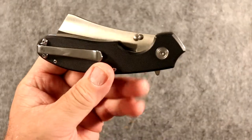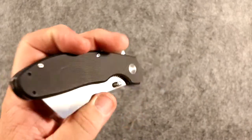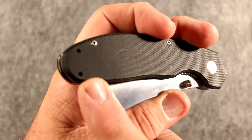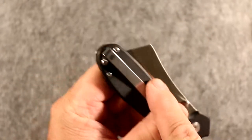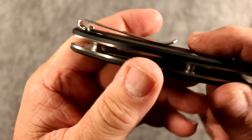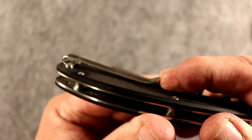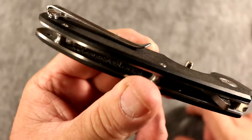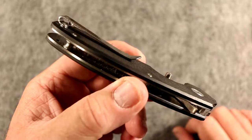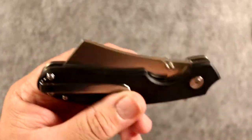Comfort-wise, it's not going to carry so comfortably in your pocket. I'm left-handed and have this set up for left-hand carry — you can do left or right, it's adjustable with the clip. They use the tie-style clip and I really like it. I've bent mine up some — that's a personal preference. It's a little flatter out of the factory, but I like bending mine so it's easier to get in and out of the pocket.